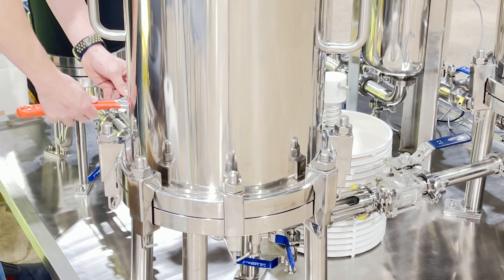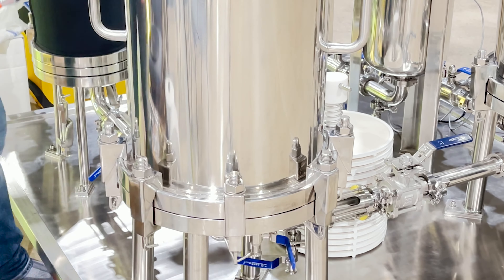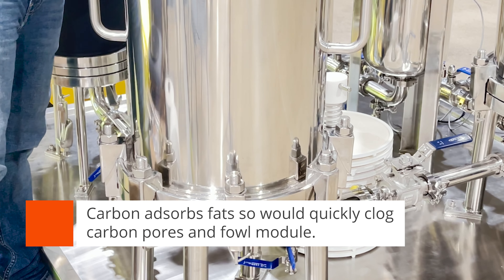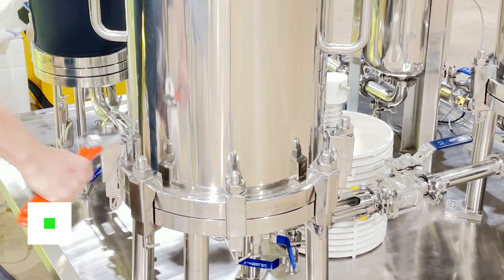This is similar to putting a car tire on. As far as lenticular module placement is concerned, you would always put your clarifying modules first, followed by your carbon adsorption modules.